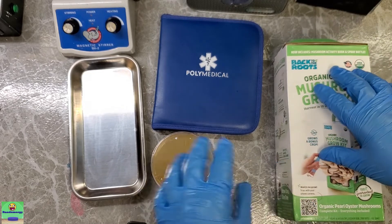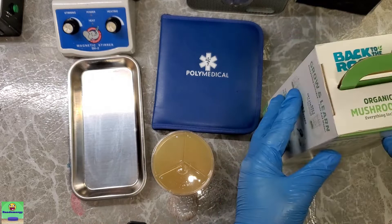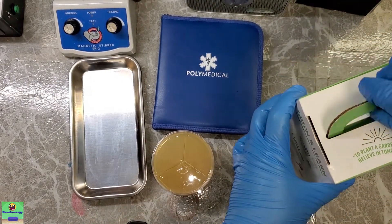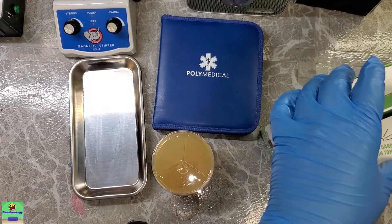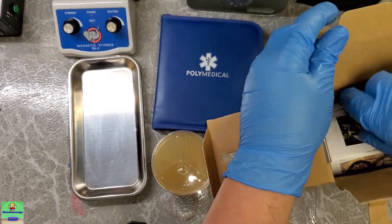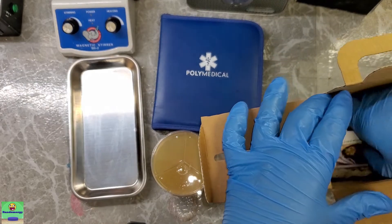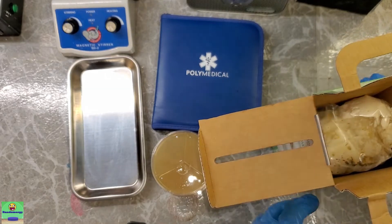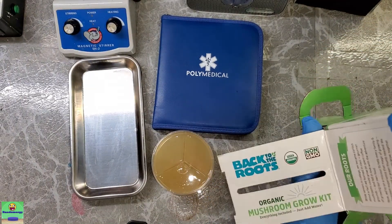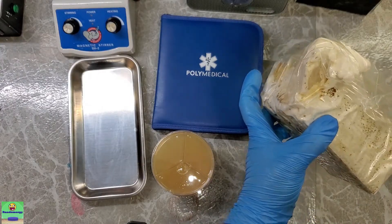I wanted to save it for growing on other substrates so I can propagate my own mushroom bags and not have to keep buying these kits. They're really convenient, but at 20 bucks a piece they're kind of expensive. It's also nice to start with this rather than growing off spores because it'll be so much faster.